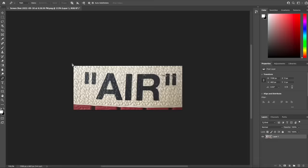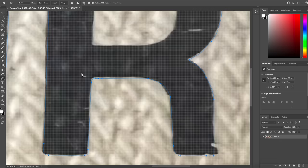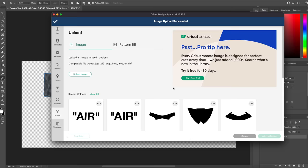I wanted to make a stencil for the Off-White air logo just in case the logo comes off from using SoulSauce. This is also cool to have in case I wanted to do an Off-White custom. The stencils I've found online don't have the quotation marks centered perfectly — at least now I have an exact logo from an actual Off-White shoe.